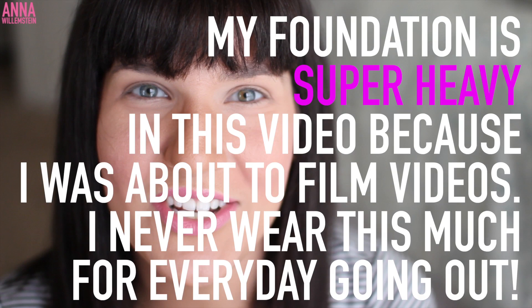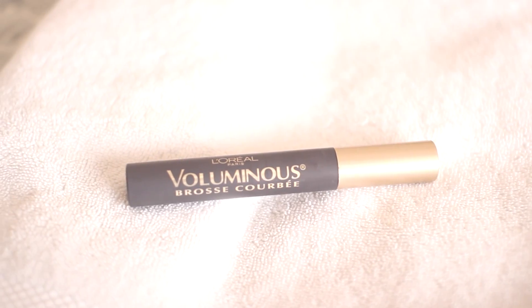I want to go over the six products that I think you need to have before you start practicing and getting better with mascara. First, you need to have a mascara. This is L'Oreal Paris Voluminous Curved Brush Mascara in the color black brown.